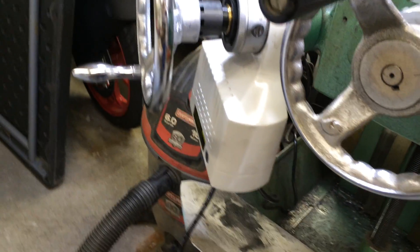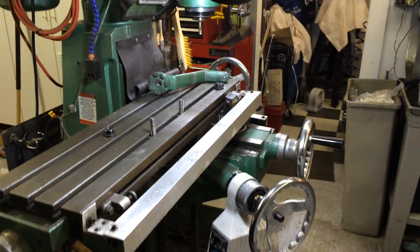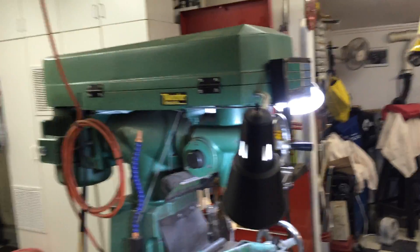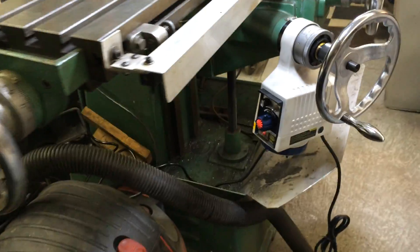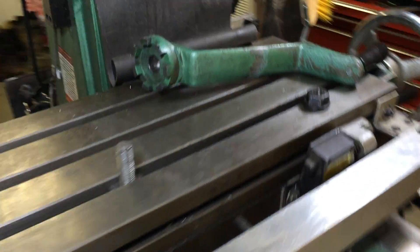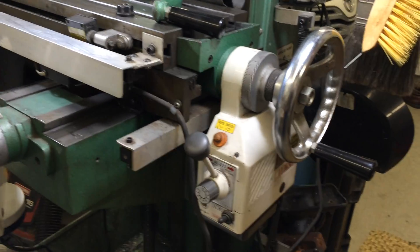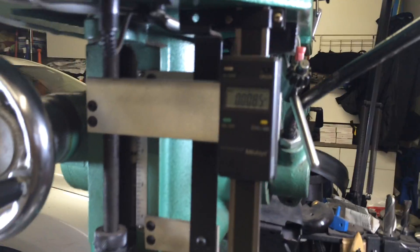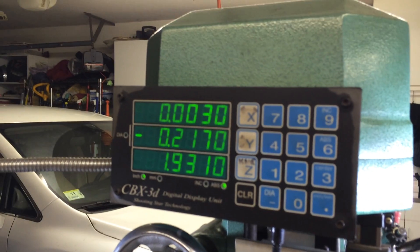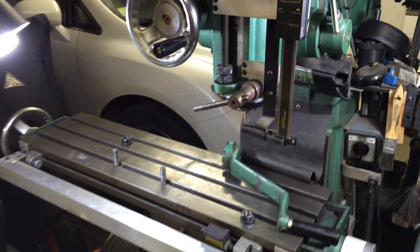Ultimately it came out great — no more battling with the knee. This is a Grizzly small milling machine and it does have power feed that came with it. I've set it up with a digital readout for the quill and for the other three axes. And that's it.